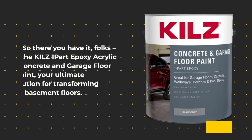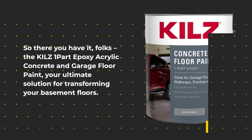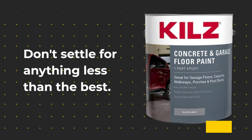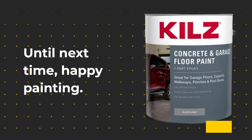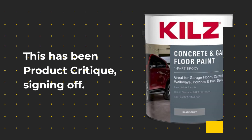So there you have it, folks. The KILZ One-Part Epoxy Acrylic Concrete and Garage Floor Paint — your ultimate solution for transforming your basement floors. Don't settle for anything less than the best. Until next time, happy painting. This has been Product Critique, signing off.